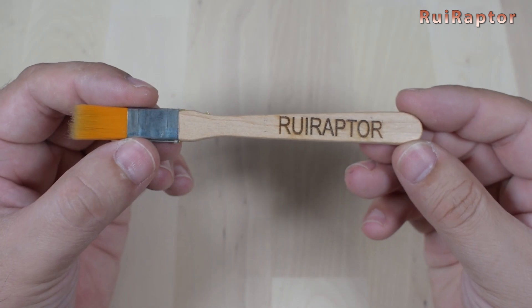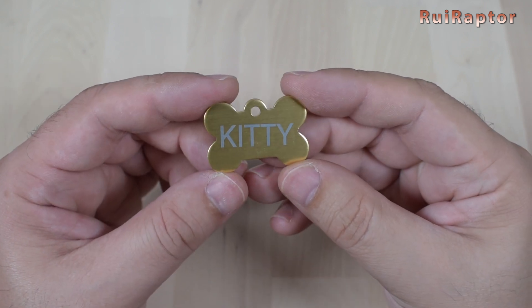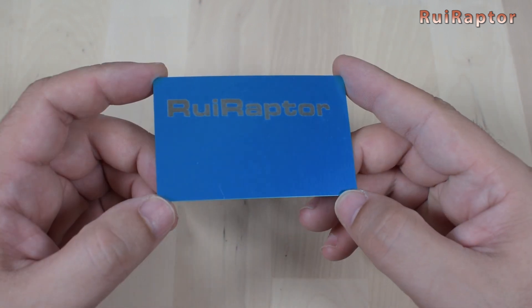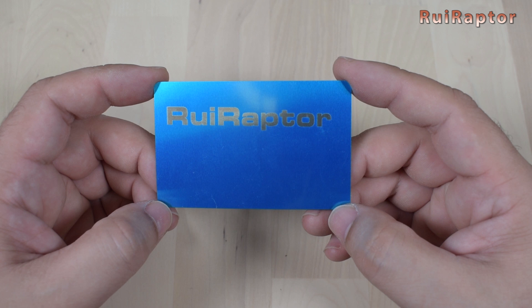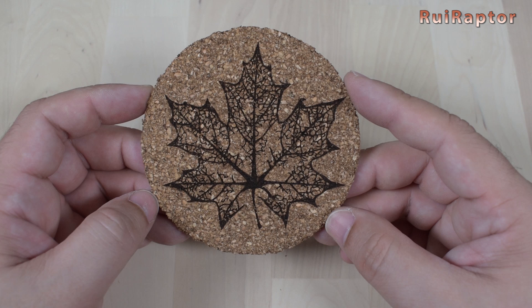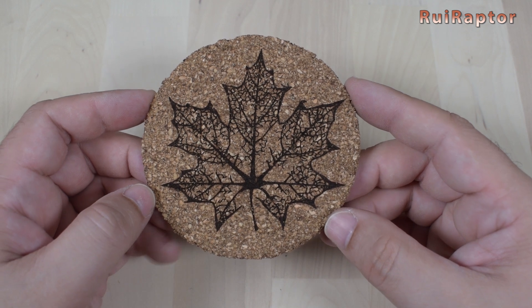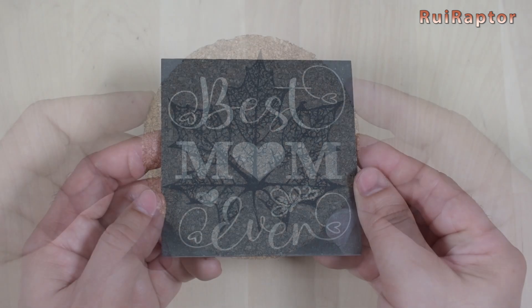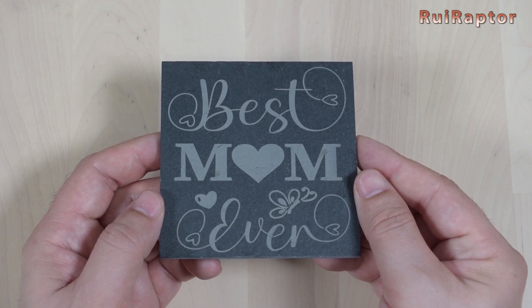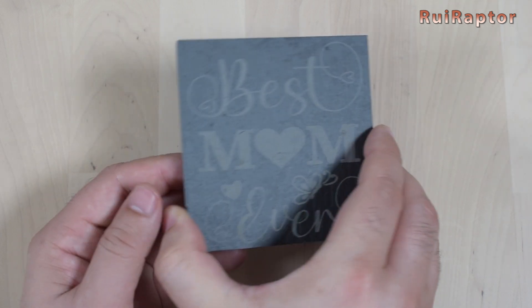The brush was engraved with our name on it and it looks great. The 10 watt laser head was also able to engrave a metal piece nicely. Engraving the metal card turned out very good as well. Engraving on cork was not hard — we just had to dial in the settings so it would engrave just the right amount. The stone test was easy to set up since stone allows a wide range of laser power. The result, as you can see, is awesome.